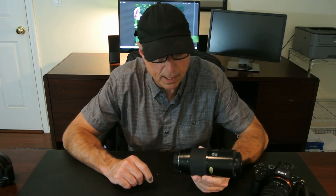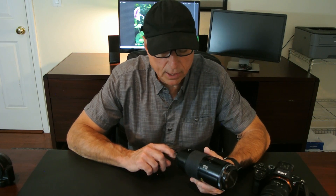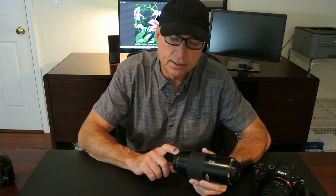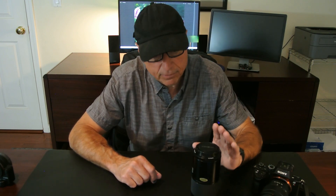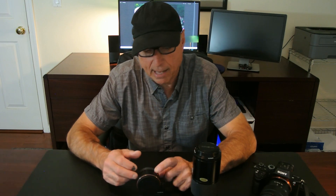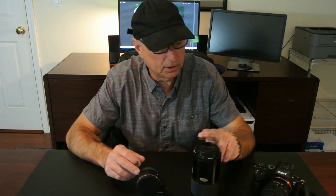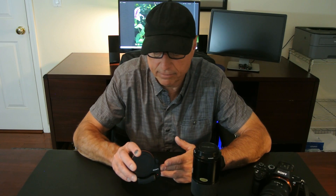You might think this would be the end for this lens and the A-mount, but that's not the case. Sony continued to market DSLRs using this A-mount system all the way up to 2020, when they discontinued this system. Since then, they've continued to support their old A-mount lenses with adapters that will adapt these A-mount lenses to Sony E-mount cameras, and these are readily available.